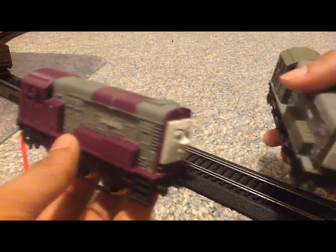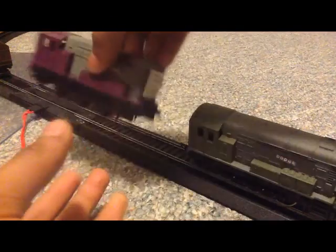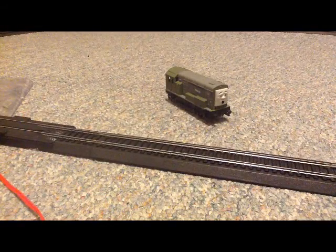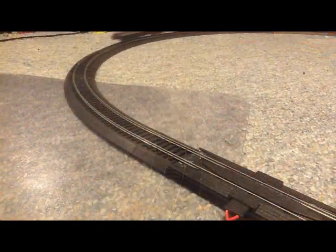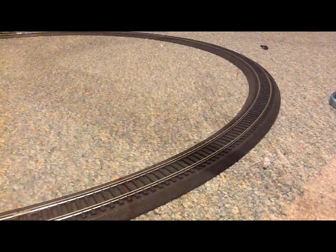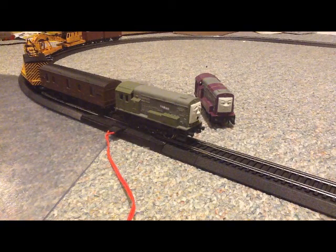I quite like these two models. Splatter and Dodge in Thomas' Magic Railroad were arguably one of my favorite parts of the movie — every time they were on screen I enjoyed them. Splatter and Dodge are arguably my favorite Class 08s out of the whole entire series. Diesel, Arry and Bert — they're all really good — but in my eyes, Splatter and Dodge are my favorites of the Class 08s in Thomas, even though they were only shown in the movie, which is kind of a shame. I would love to see them again in Thomas.